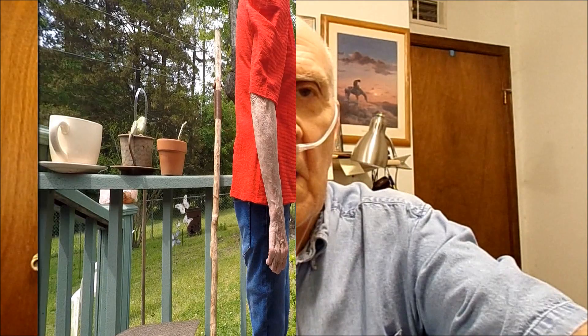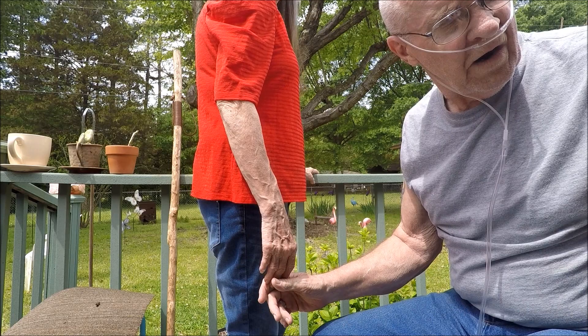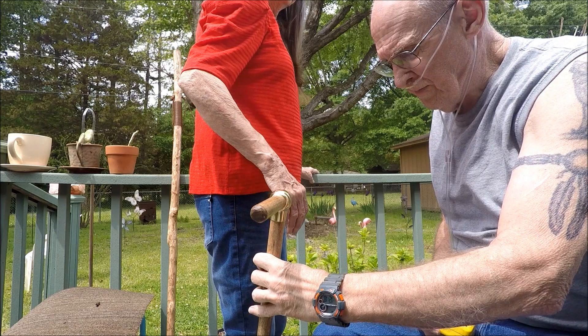Here we are out on the back deck with my beautiful wife. We're going to show you how to measure for a cane. This is the wife's cane, and you can see how her arm is positioned.